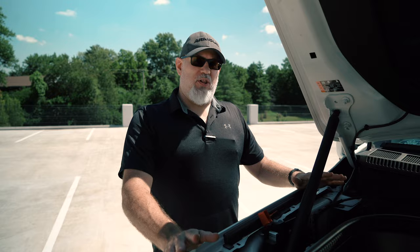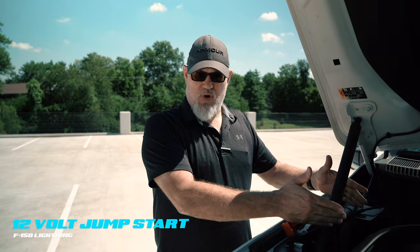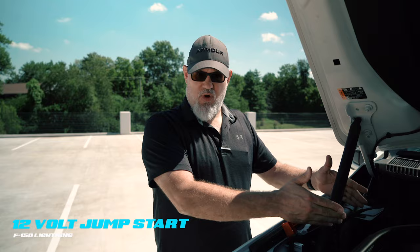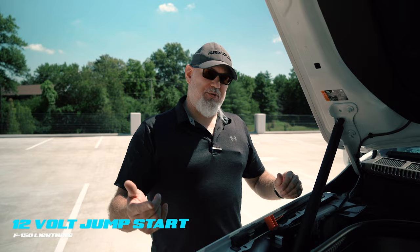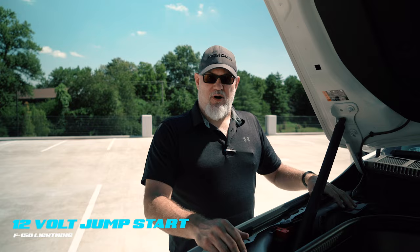Leave the vehicles connected for about three to four minutes. Then go in, hit the start-stop button with the key fob present. The vehicle should initialize and turn on. When it turns on, the vehicle will begin to harvest energy out of the high-voltage battery through a series of inverters and converters to recover the flat or dead 12-volt battery. After that, make all disconnections in the opposite order: ground lug on the disabled Lightning first, then negative on the donor, then positive on the donor, and finally the positive jump lug on the disabled F-150 Lightning.